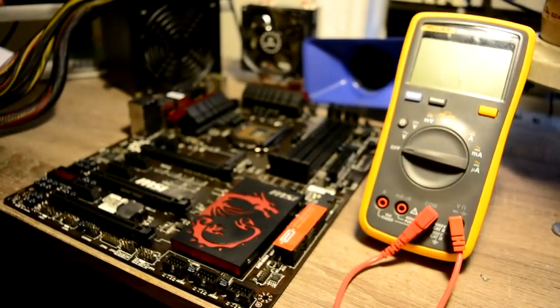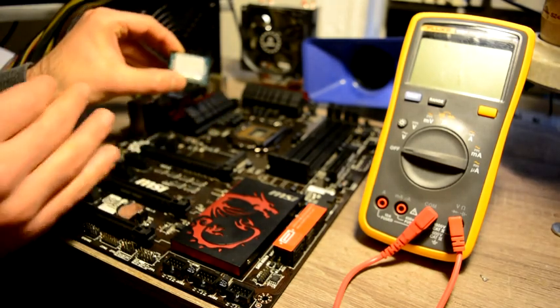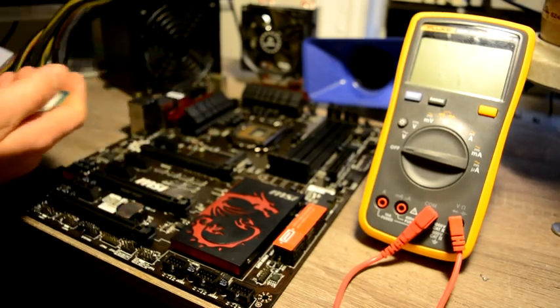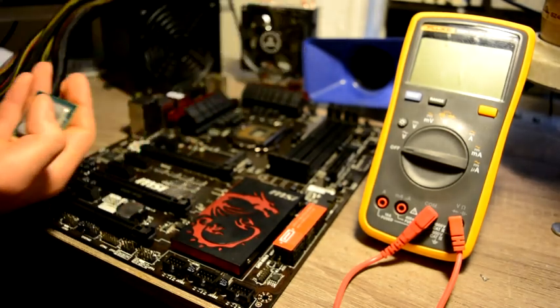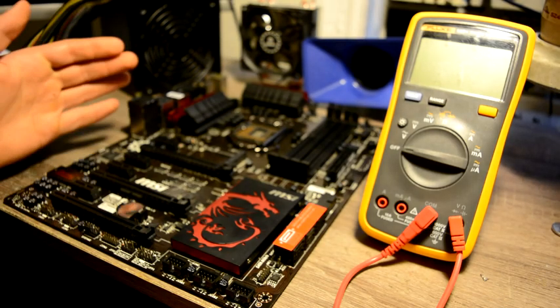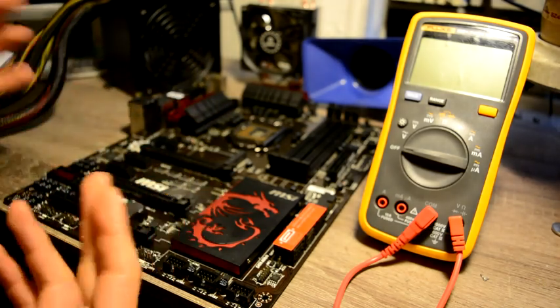And that's what it is — we have a processor, which we are very thankful for because I don't really have any processors on socket 1150, and two memory sticks. Thank you. However, we won't plug anything in because I'm not sure if it's safe to plug anything into this motherboard yet.